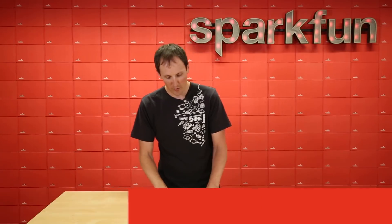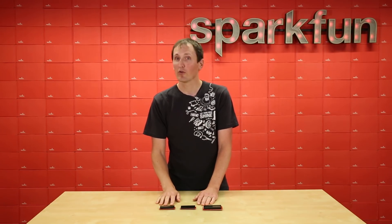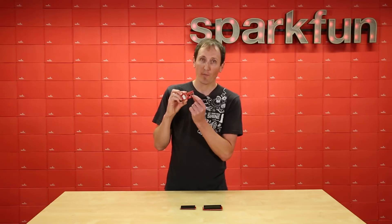Hey everybody, I'm Pete and today we are checking out some serial LCDs. The three models we're talking about are actually an improvement upon an older serial LCD that we used to sell. We will continue to sell the PIC based, but these bad boys are actually AVR based.